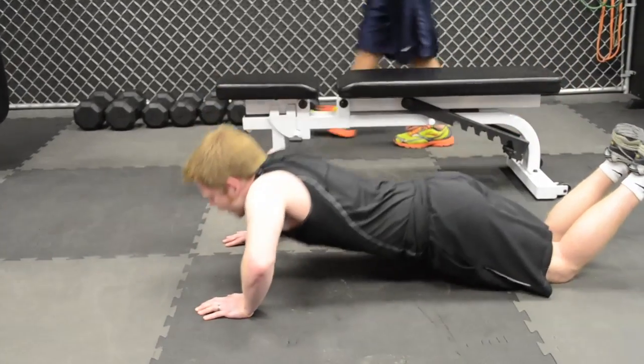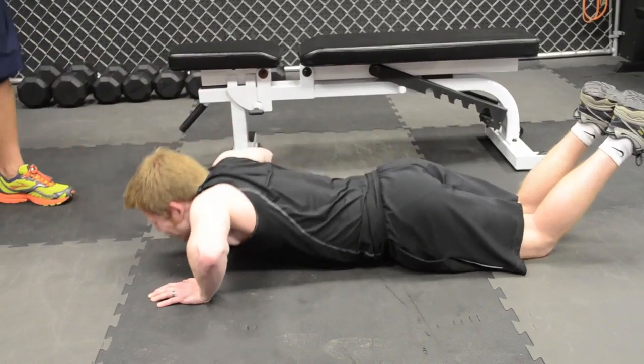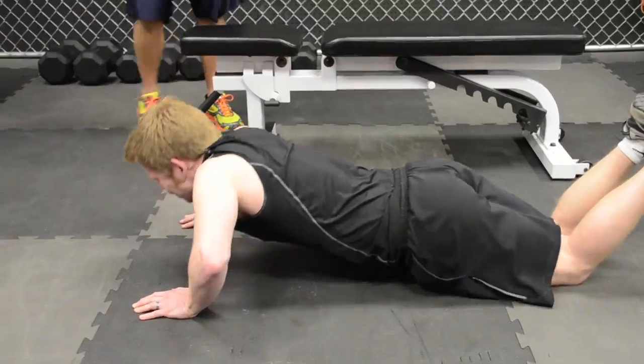Ryan powers through the final reps. Five more, four, three, two, and one. He was almost to failure once his form was straightened out — almost to failure on the last rep. That is the perfect set. That's a sign he's stimulating all this lactate to release that growth hormone.